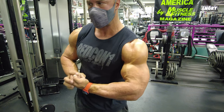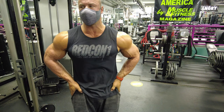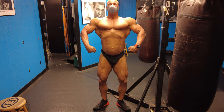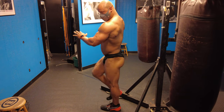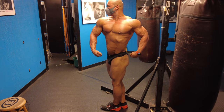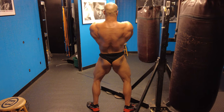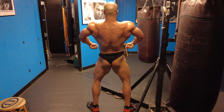I highly recommend you guys try this workout — it's quick, effective, and easy. You could throw in some abs afterward if you want. I throw in some posing because it's important to me. It's a skill you have to keep practicing — if you don't use it, you lose it.